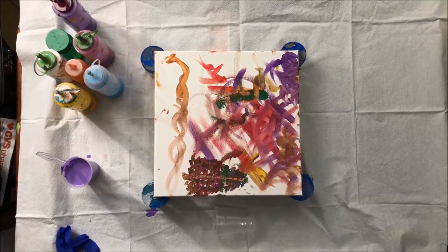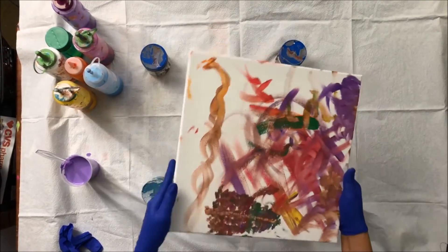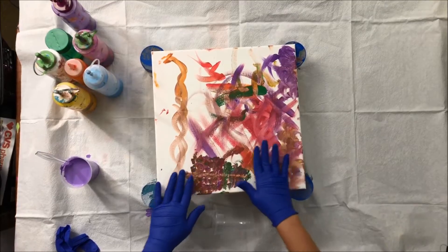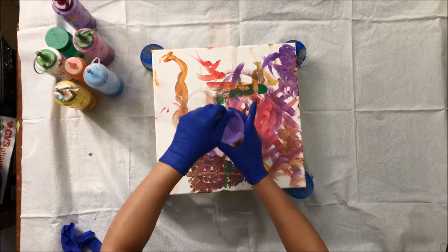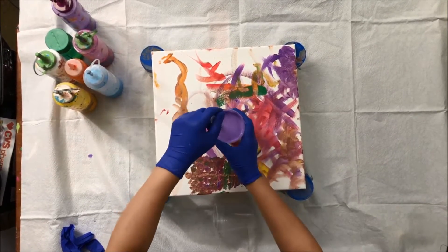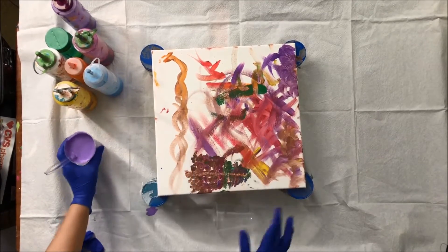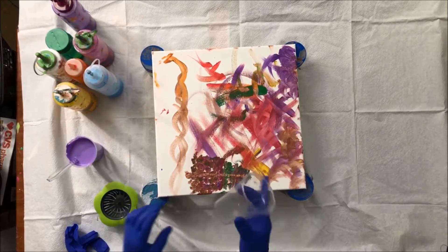Hello everyone! Today I'm going to reuse one of the canvases that my daughter played with. I'm going to cover the canvas with light violet paint — this is acrylic paint, and I mix it with Floetrol, with no water and no silicone. I'm going to use the sink strainer again.